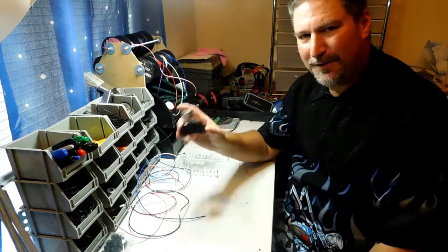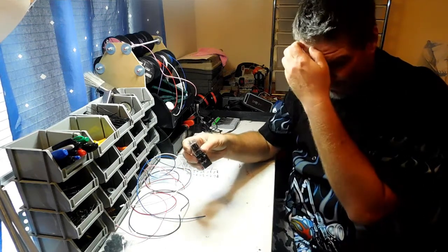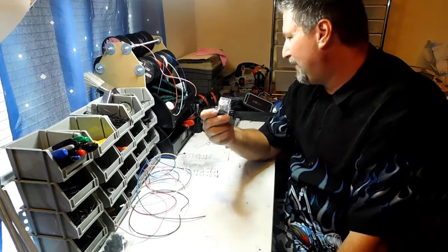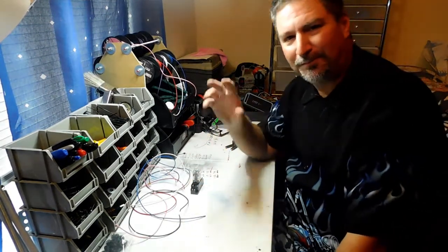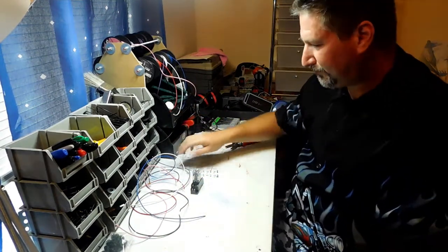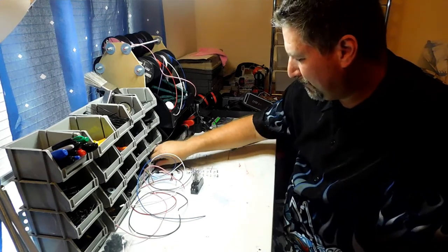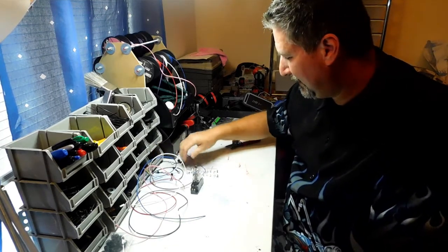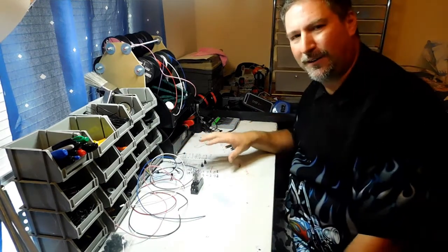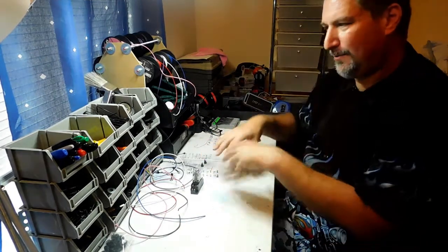This is the 8-pin relay that we're talking about. A lot of you guys have been asking me about these because you want to make your project dual powered, which means you want to run off the battery and the power supply and be able to charge it separately. Let me go ahead and move the camera and grab a couple of props so you guys get a better view of what I'm doing.